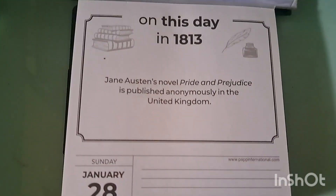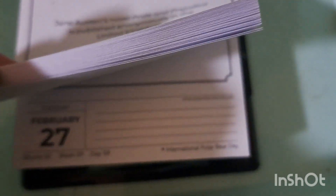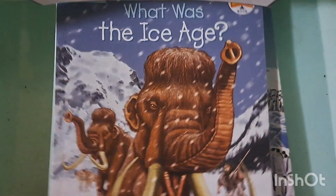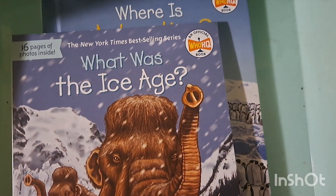Up next is social studies and this has been a lot of fun. A little calendar from Dollarama shows the day and sometimes a fun fact or event — for example, there's International Polar Bear Day and Leap Day on there. For social studies we have 'What is the Ice Age?' and 'Where is Antarctica?' — I love those 'What,' 'Where,' and 'Who' books; they always have a lot of information and illustrations.